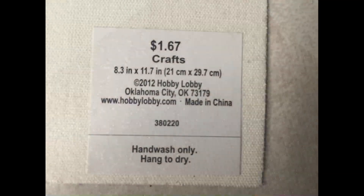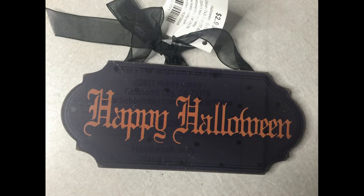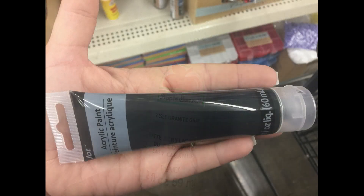We're going to use some black vinyl adhesive and we're going to use this rose gold scrapbooking paper. I got this at Hobby Lobby, and then I'm also going to use this little happy Halloween sign that I got for 20 cents on clearance at Hobby Lobby, but again you can use foam board.